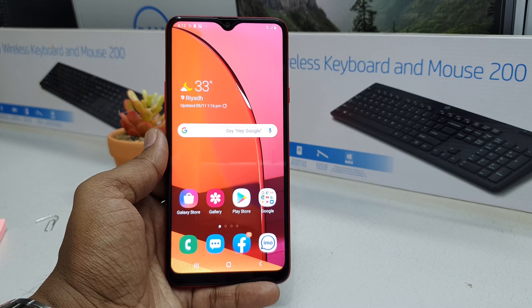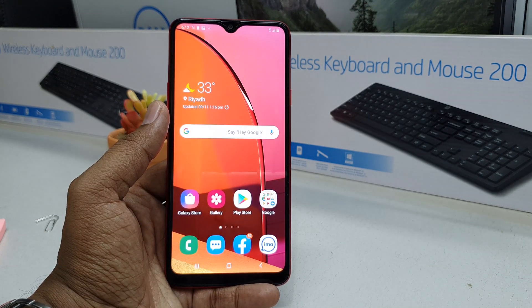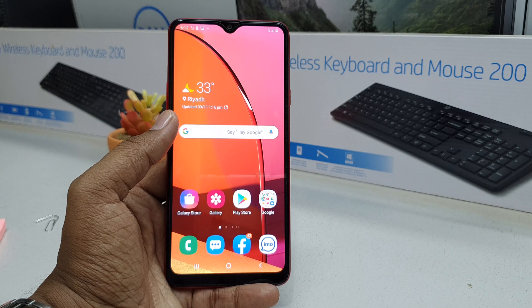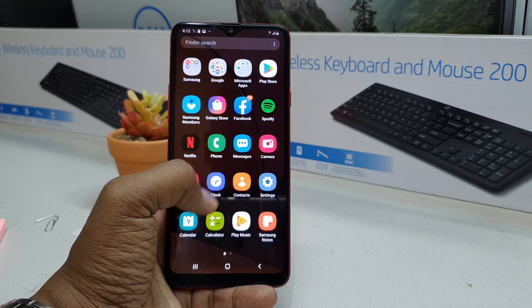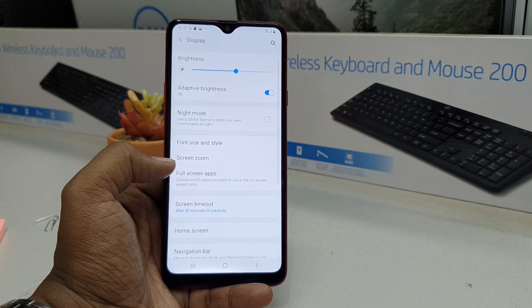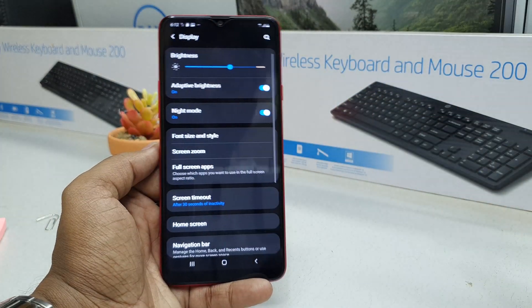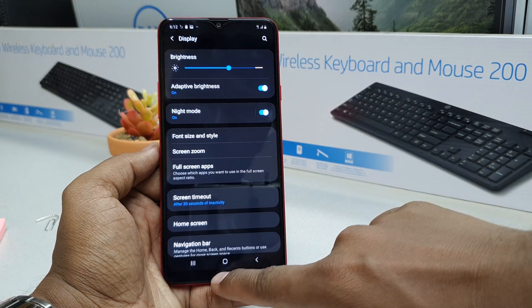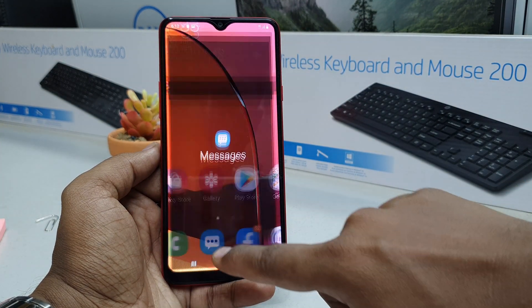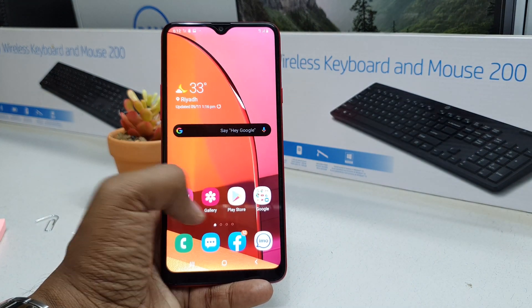I'm going to share with you two ways to enable night mode on your Samsung A20s device. First of all, go to your Settings section, then click on Display, and you will find Night Mode here. Simply turn it on and you will see your Samsung A20s device immediately switch to night mode.